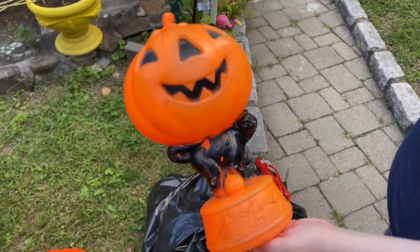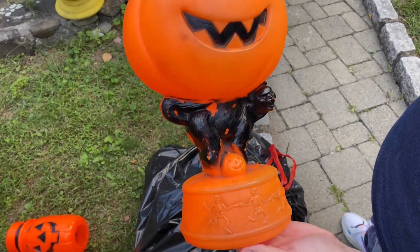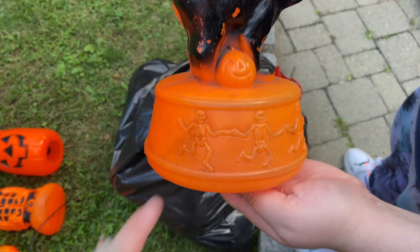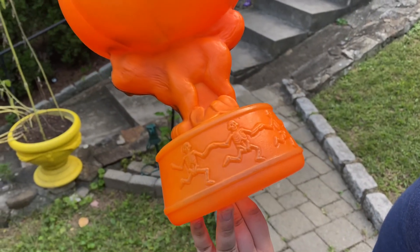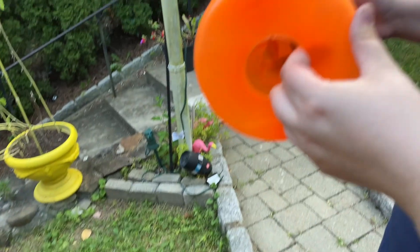Then we have this one, which I think I got on eBay — yeah, I think this is an eBay find. I like the skeletons dancing. My favorite part of it is this little guy. I like how worn the cat looks, the chipped paint — I think that's pretty cool. And the skeletons go all the way around.